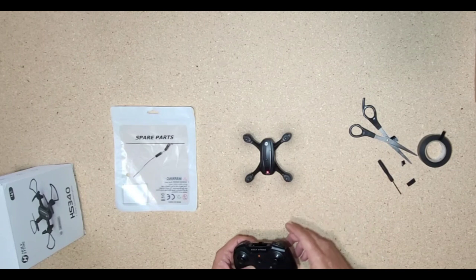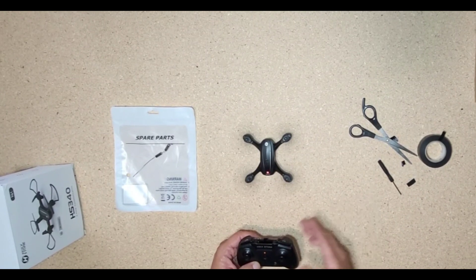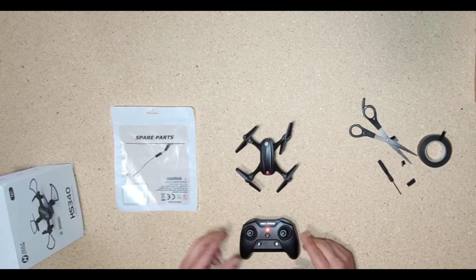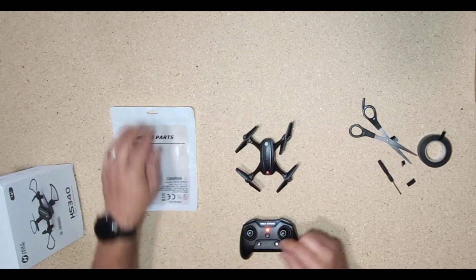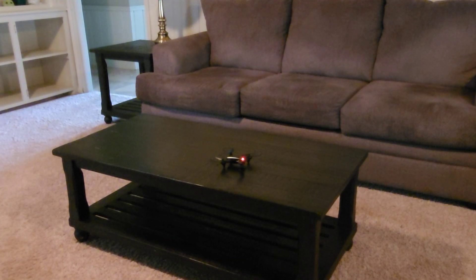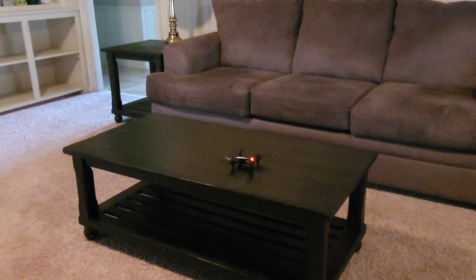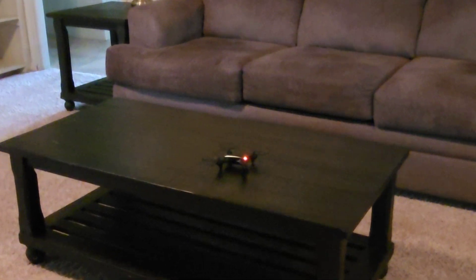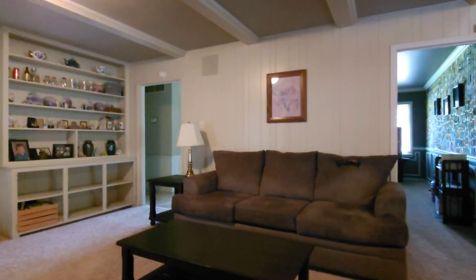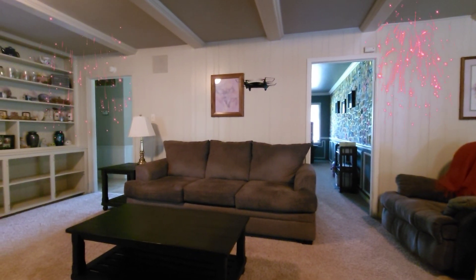Voila! We just replaced the HS340 motor. It wasn't pretty but we did it — and that's how you do it with what you got. I'm going to clean this up and go put this bad boy up and see if I can fly it. The app is open so the Wi-Fi is still working, the camera still works. Now we're going to see if it still wants to fly. I'm going to start the motors — you can see right there the engines are working. Here we go — I'll probably have to trim it but let's give it a shot.